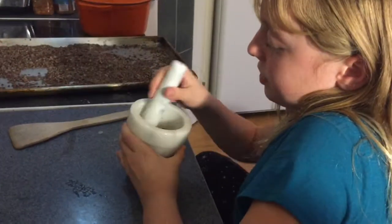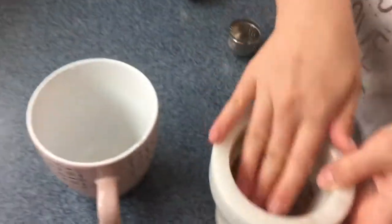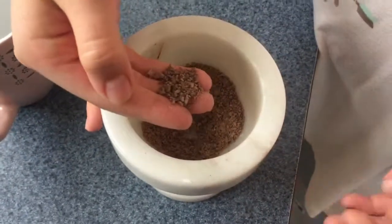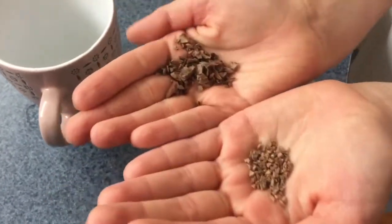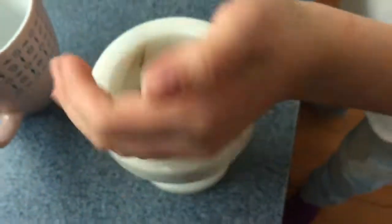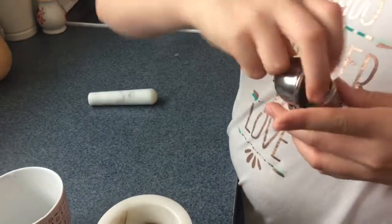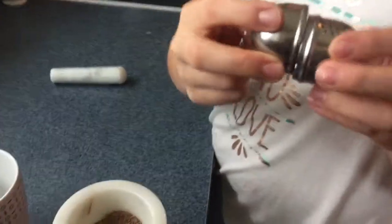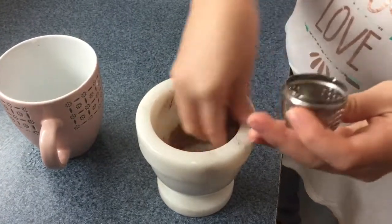Now what you want to do is grind it up. We're using a mortar and pestle, but you could use a coffee grinder or a blender — something to make it into a powder. After you've ground it up, this is sort of what it should look like. You want the finer grind, not the really thick coarse stuff. Then you're going to find some way to filter the tea — we're using this little tea strainer. Just put a little bit in there, just like you're using tea leaves, and stick that in your mug.